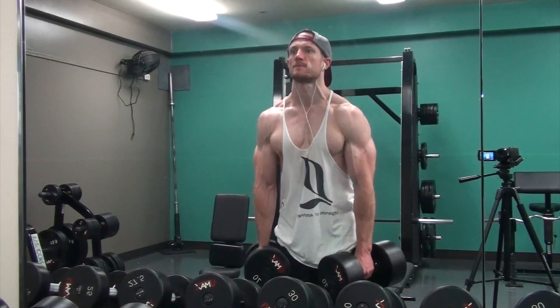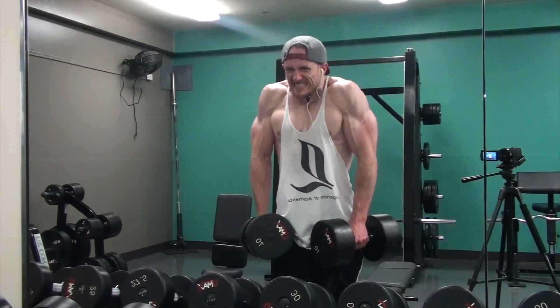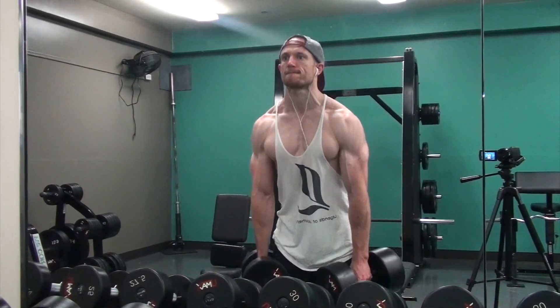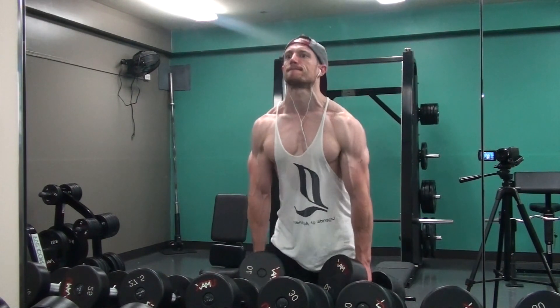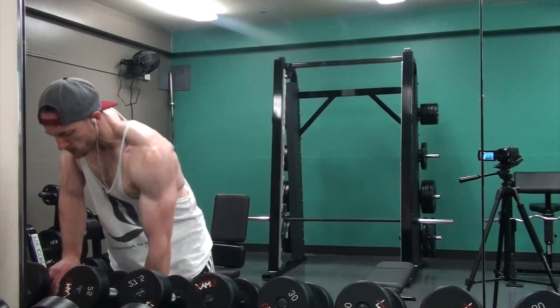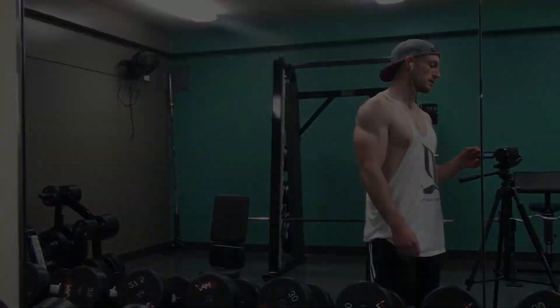Then I rushed over and did dumbbell shrugs — no straps — and my grip was shot from those deadlifts and everything else, so holding on to the 70s was a chore. I did sets of 20, just trying to pinch at the top with a slight elbow bend. That's going to be it for the video, guys. I hope you enjoyed. Don't forget to subscribe to the channel and hit that like button if you enjoyed today's video. I'll see you guys in the next one. Take care.